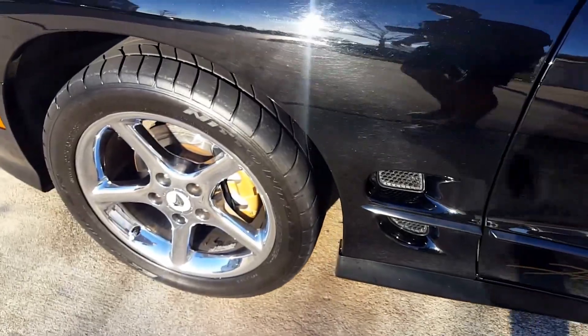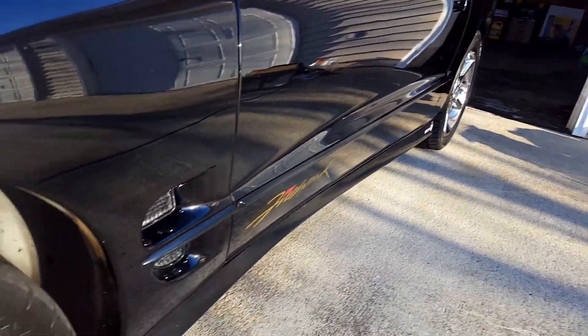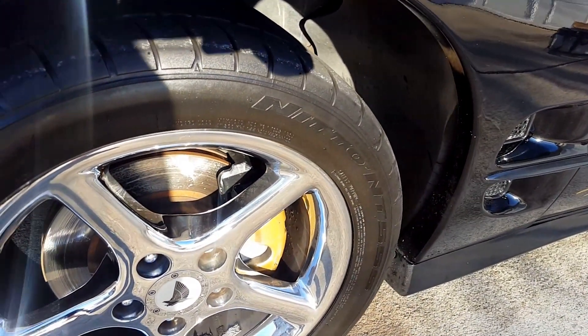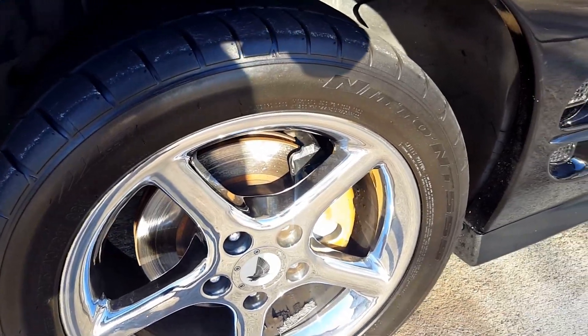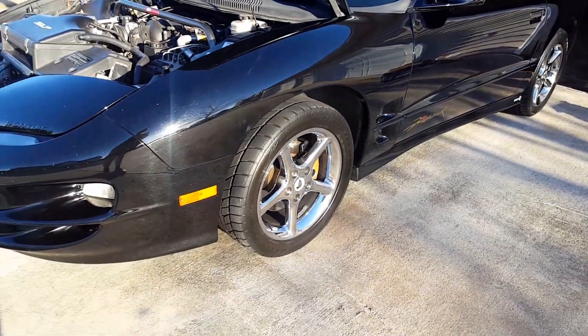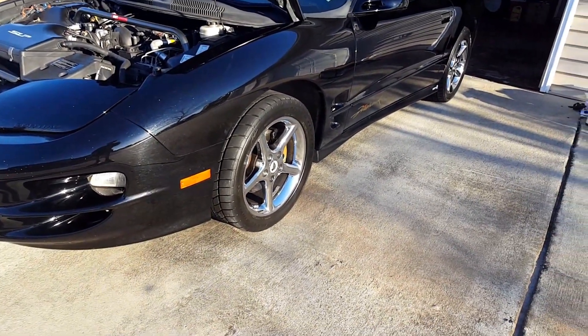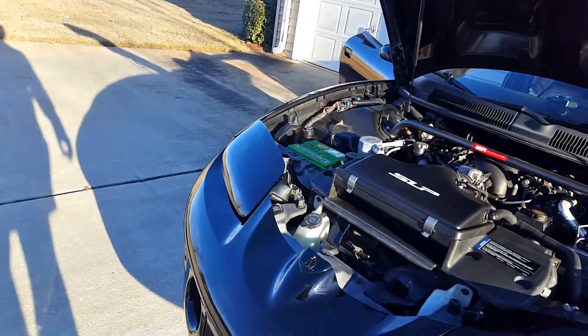Up front I've got the Gen 1 NT555s — those in the back are the Gen 2s, which were brand new. These fronts I bought off a guy for a really good deal. They're the Gen 1 555s. Not super amazing performance, but definitely better than the all-seasons that were on there when I bought it.